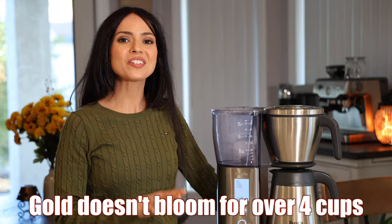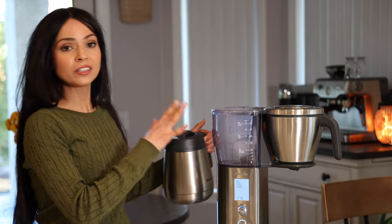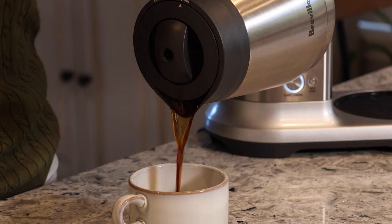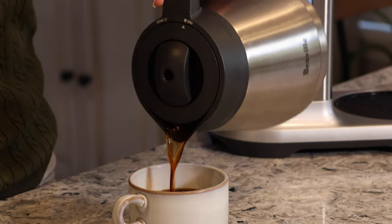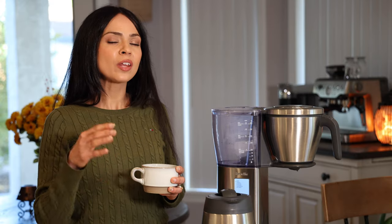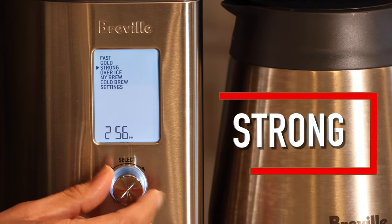Gold mode doesn't bloom if you have anything over four cups. I always like to remove my carafe from underneath the basket so it's not pressed down — this allows steam to escape and that will cool down your coffee faster, so definitely always remove it. You don't need to press anything, it's already on pour so you can just pour right away. Blooming is when coffee beans are roasted and release a lot of CO2 — during blooming the machine gives the beans a little water and pauses to allow the beans to release that CO2 before continuing to brew.